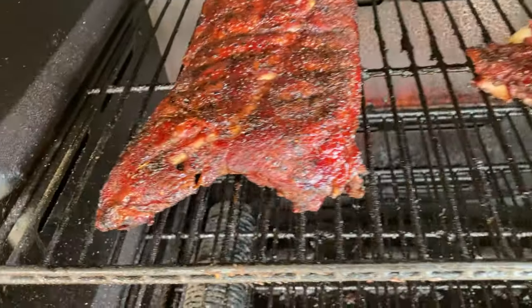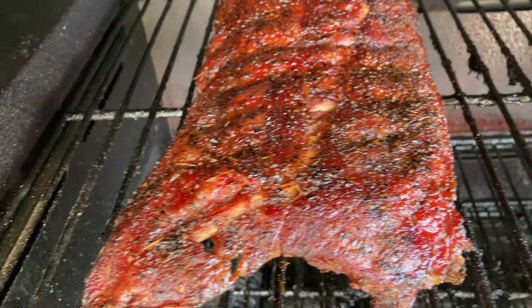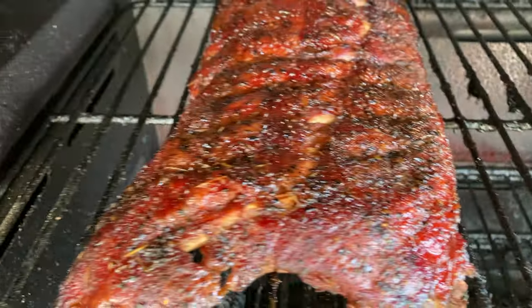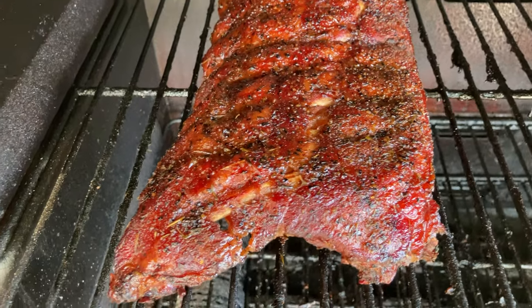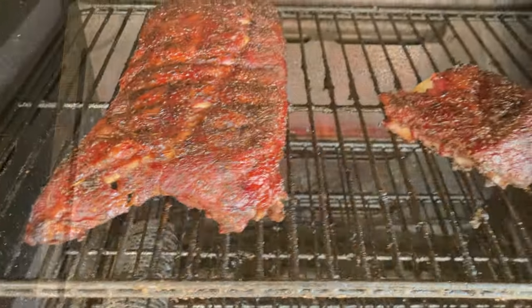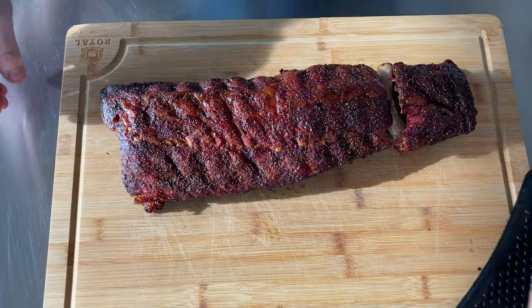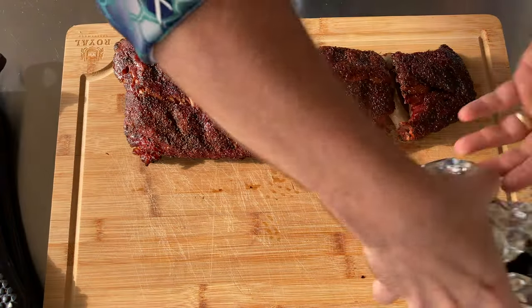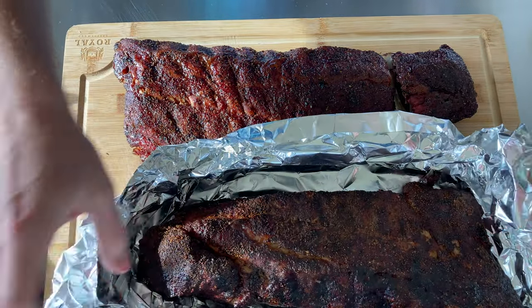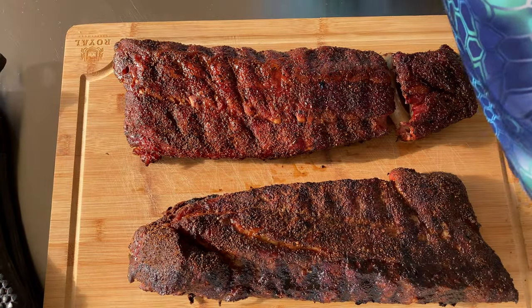With about 20 minutes back in the smoker, we have reset our bark. For those of you that say foil ruins your bark — all you've got to do is get it back into the smoker for a little while to pull some of that moisture out and reset it. Let's get these on the cutting board. The no-wrap rack looks really good.